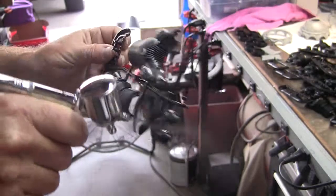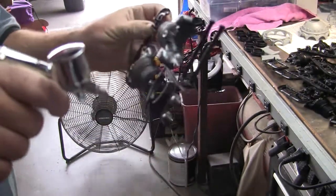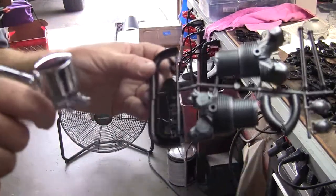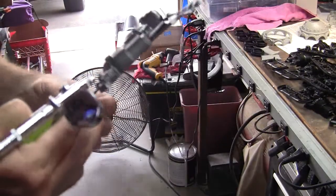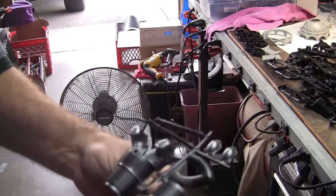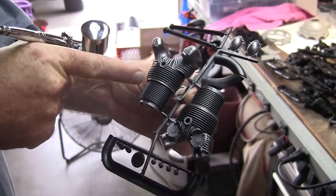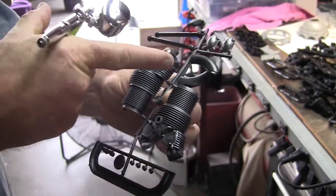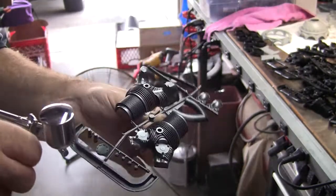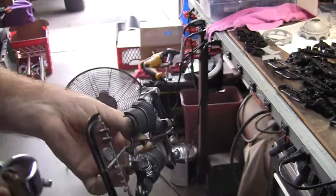I won't be using all of these parts. There's not enough room inside the cowl with the engine. The Zenoa GT80 is going to take up a good bit of the cowl, so I'll probably only be using this cylinder head anyway. I won't be able to use the intake pipes or the exhaust pipes, but some of these little pieces I should be able to put to some use.